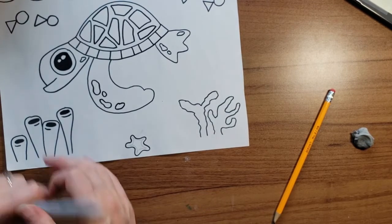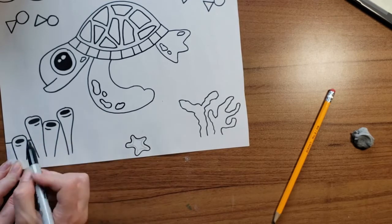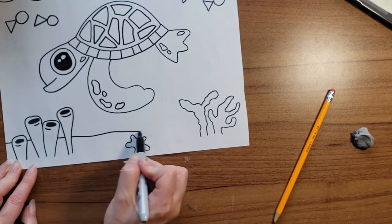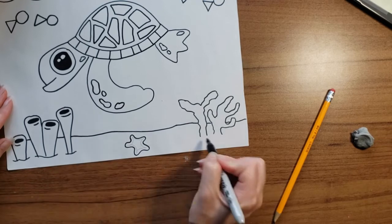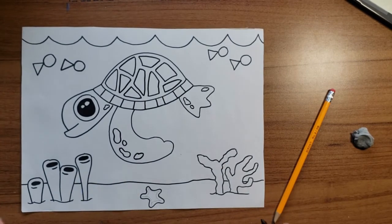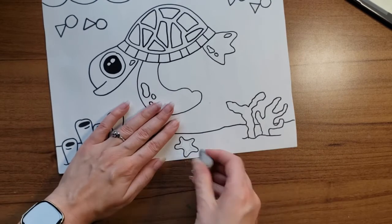The last thing I need to do is finish my picture and give it a bottom. Let's draw some sand — I'm going to start on one side, and it doesn't have to be a perfectly straight line. I want it to continue behind my objects, so it starts and stops when we get to an object. Before I color my turtle, I want to get rid of any pencil marks. If you drew it in pencil first, now is your chance to trace it in black marker and erase any pencil lines that get missed.